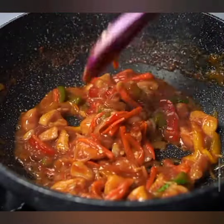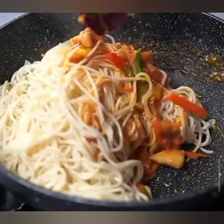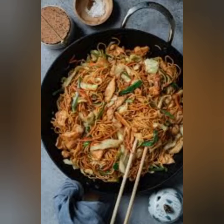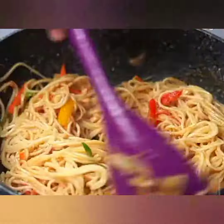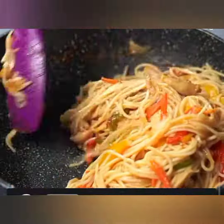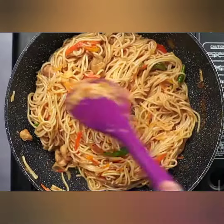Step 7: Pour the prepared sauce over the noodles and give everything a good toss. Make sure the sauce coats every noodle and veggie. Step 8: Keep stir-frying for a couple of minutes until everything is heated through and the flavors meld beautifully. Step 9: Turn off the heat, and you're ready to plate. Garnish your chicken chow mein with chopped green onions for that extra burst of color and freshness.